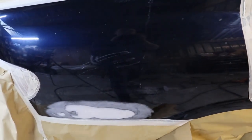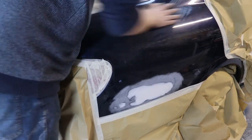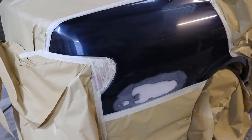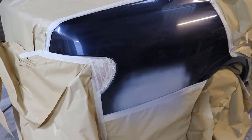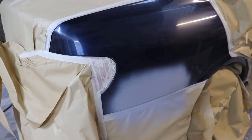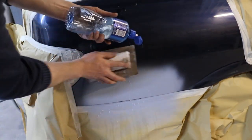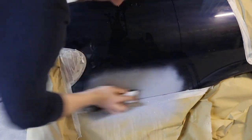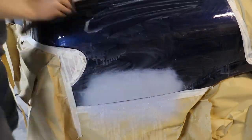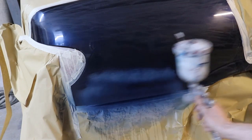We've got it all masked up. Now we're going to use a grey scotch brite to scuff the rest of the panel for paint. Now applying some 2K primer onto the panel. I've got here some 800-grit sandpaper, a sanding block, and some water. Now here with some base coat that I've had mixed up to the car's chassis number.